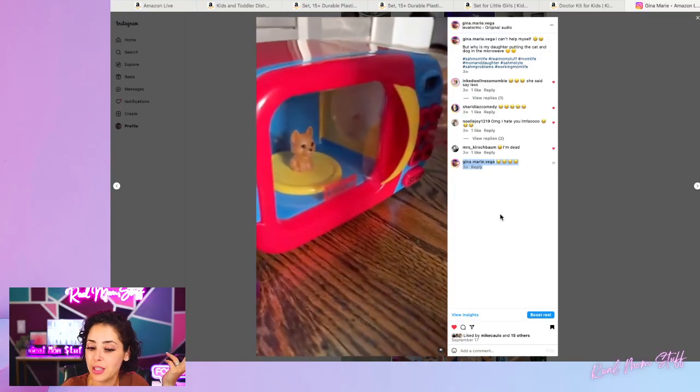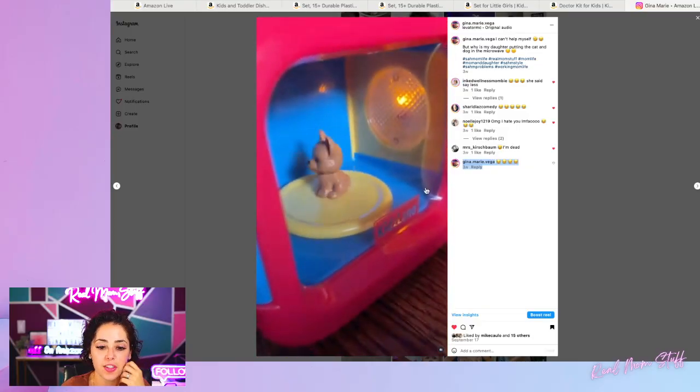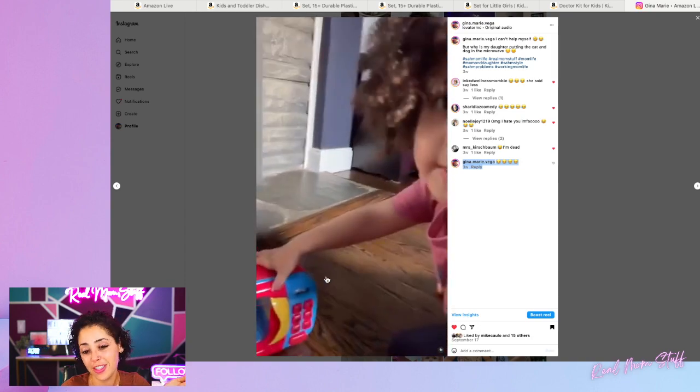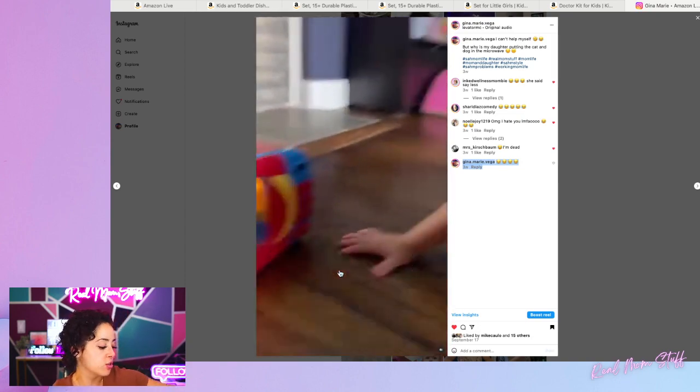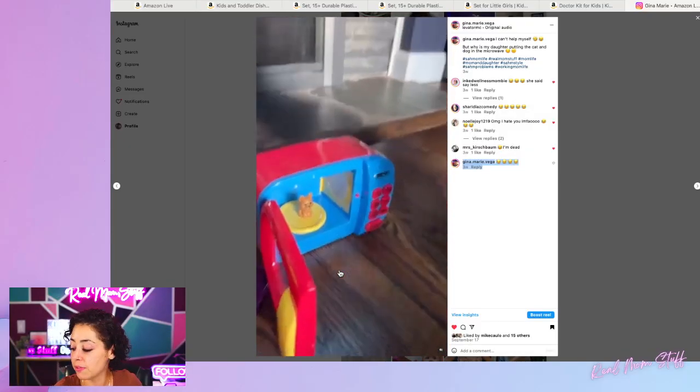Apparently I had no idea that the light wasn't working on ours. We've had this for a couple of months now, and in fairness my daughter has tossed it — she's actually dropped it down the stairs — so who knows if that's the reason why. But it's really cute, simple, and easy, and it comes with food and everything like that. Absolutely loved it.